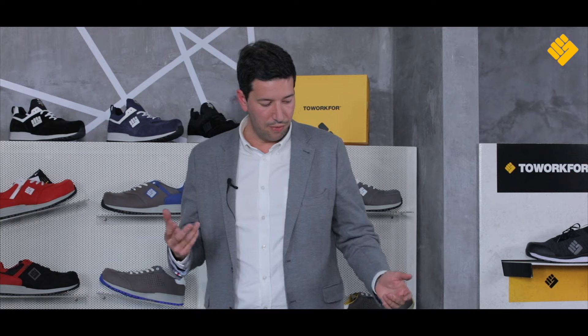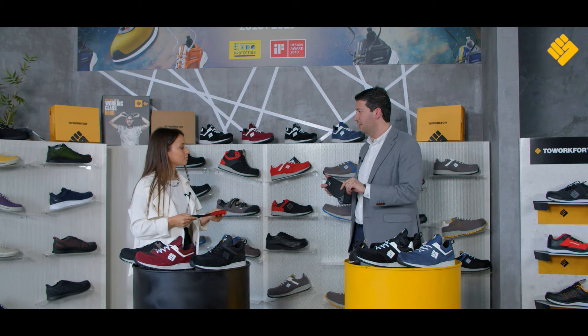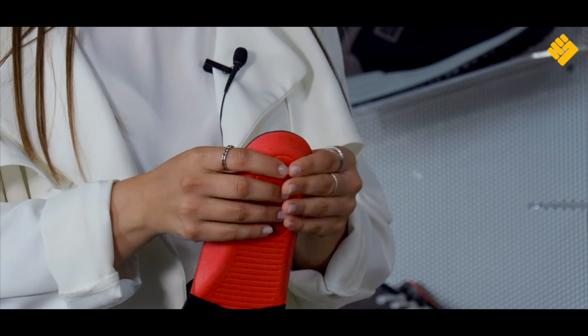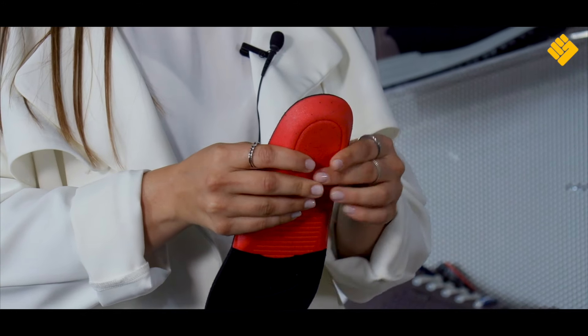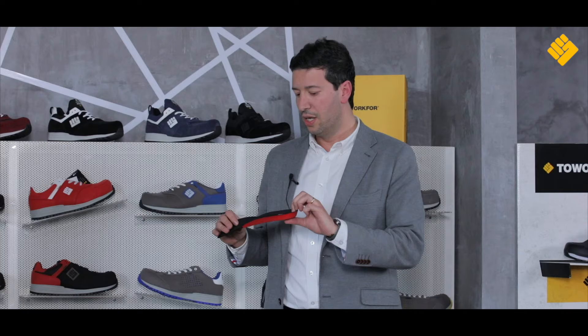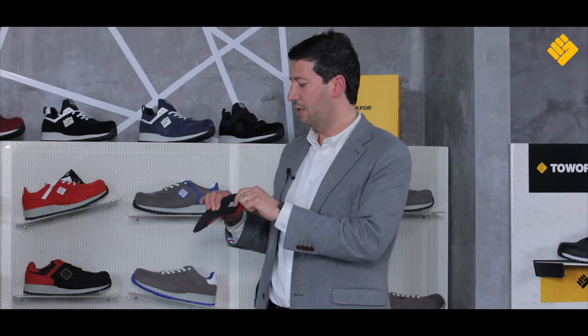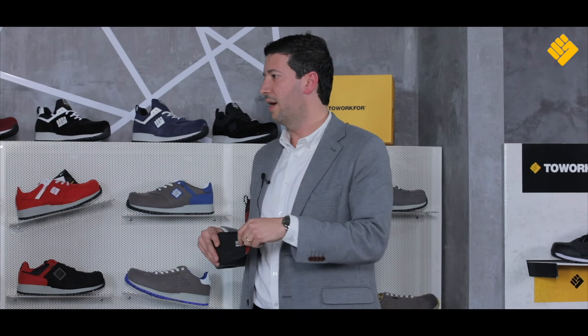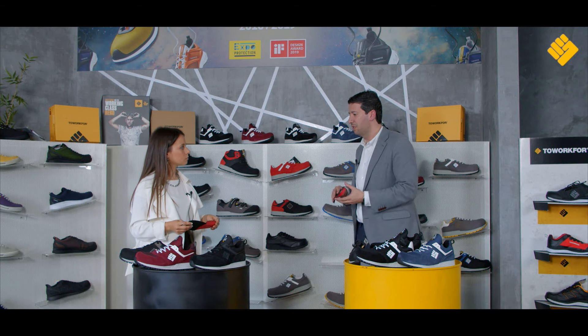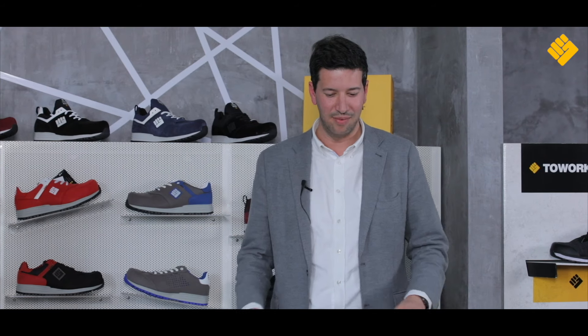And on top of that, you can have this in-sock, this Biorelax in-sock — you can feel it, touch it and press it — and of course it also creates even more comfort for the user. Together with the carbon filters that the in-sock has inside, it helps to decrease odours in the feet for the user. So it's a cherry on the cake of this attribute.